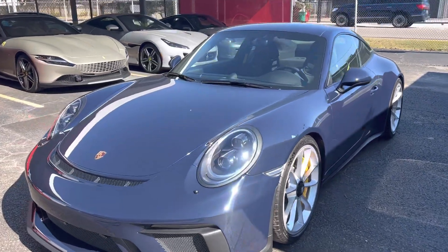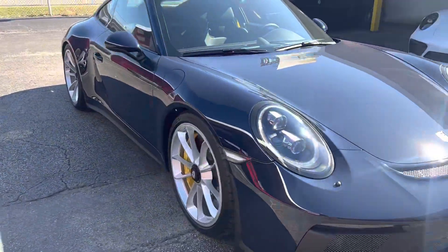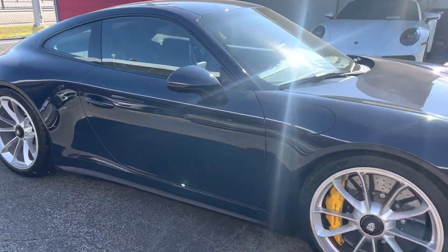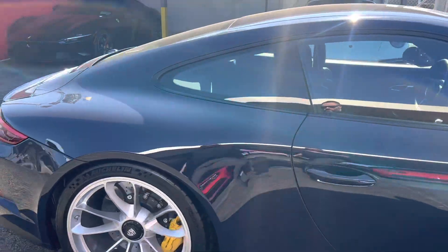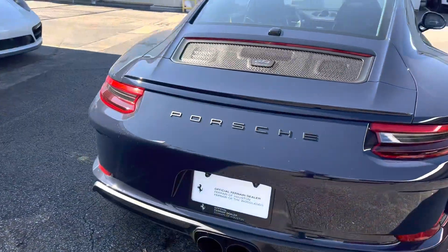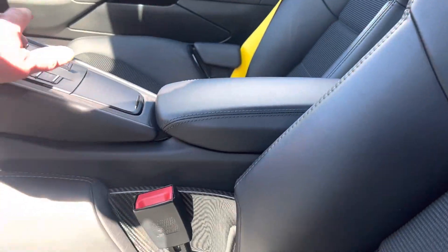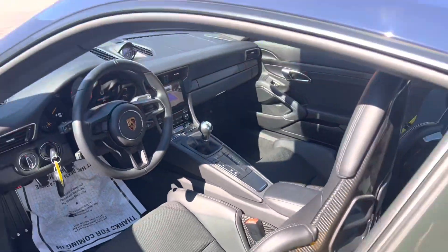We're a little dusty today after sitting outside, but super cool color. Got a Shark Works center muffler and delete. I've got the valves open right now — and here's the valve closed.